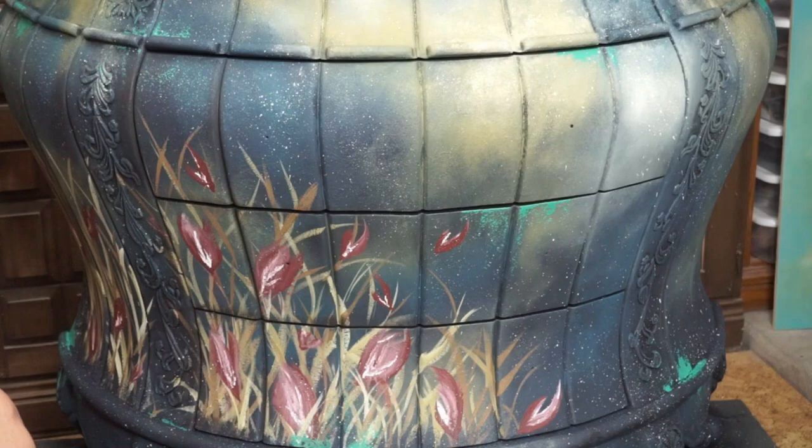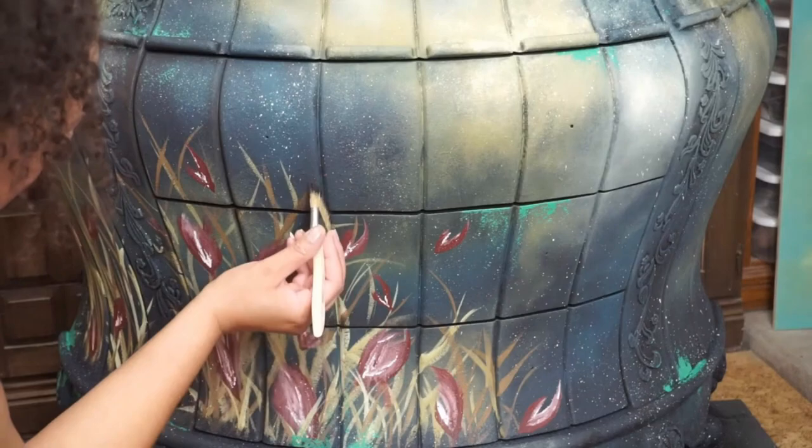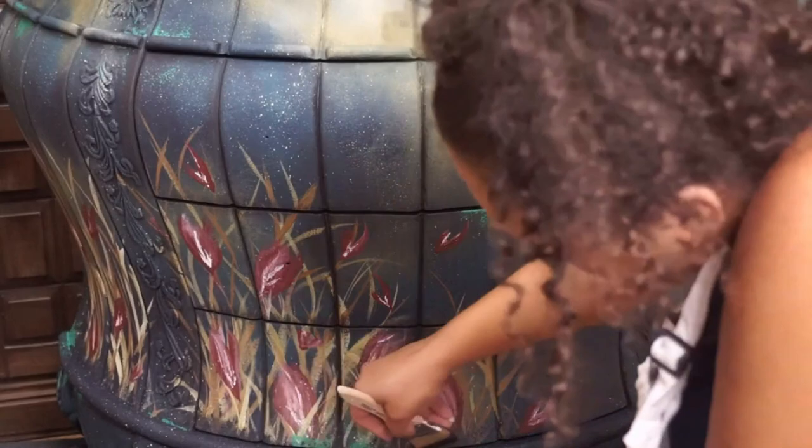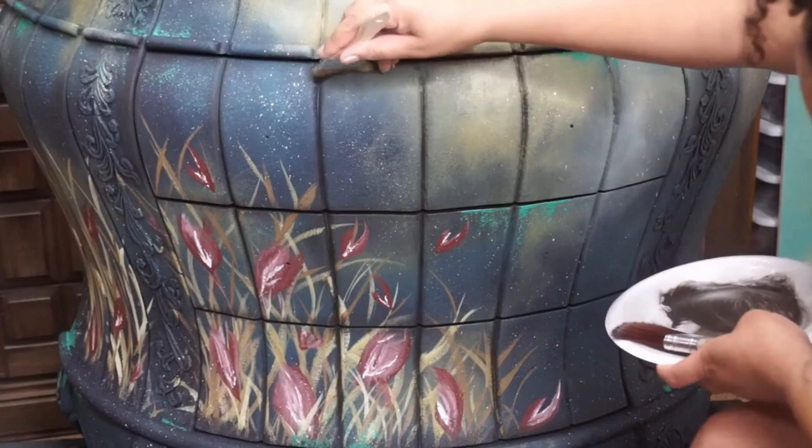Taking the grunge look a step further, I use a chip brush dipped into a little bit of the color Coffee Bean, and I am lightly brushing into the crevices a little bit of that darker color, which is going to kind of give me a glazed look without actually using glaze. Something worth noting: if you are going to try this technique, make sure you use a very, very small amount of paint on your brush.